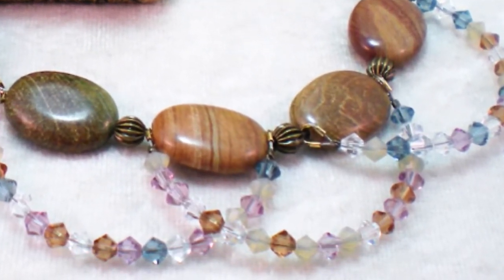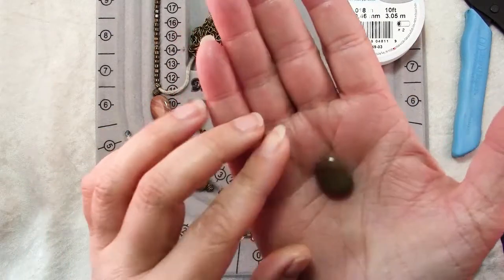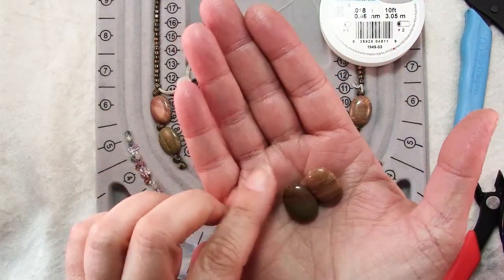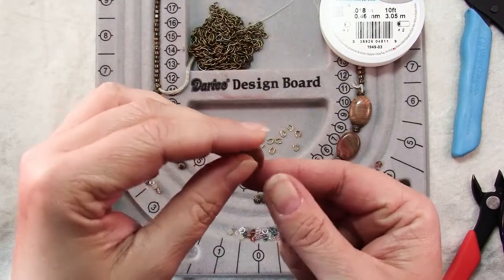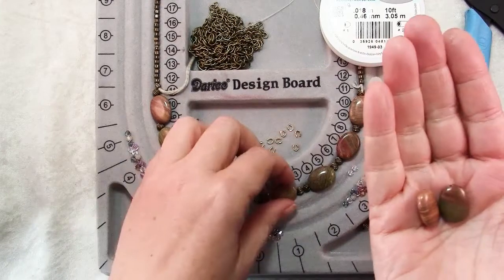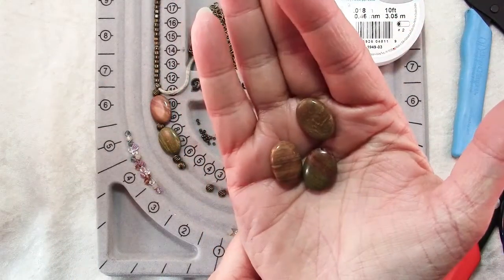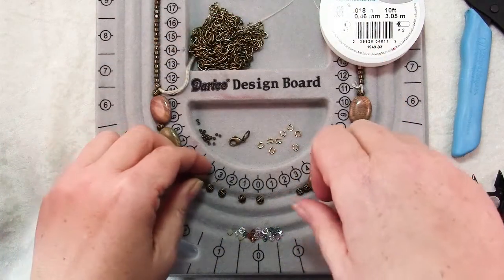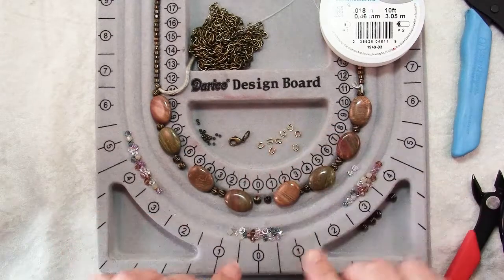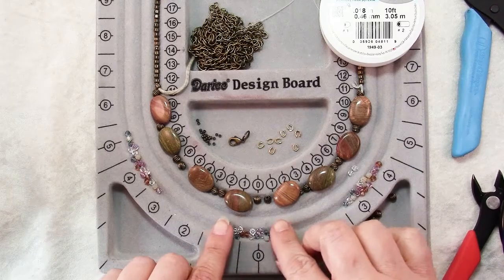It's a design with lots of potential combinations. For today's necklace I am using these 15 x 20 mm jasper oval gemstones. I believe these are picture jasper, which is defined as stones that actually look like landscapes — they've got all these striations. They're quite beautiful and I thought I would combine them with these Swarovski crystals in a color combination called Mojave.